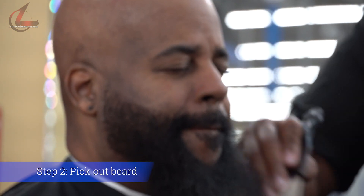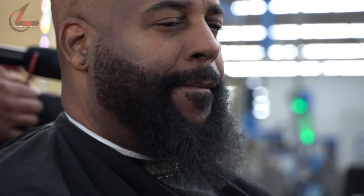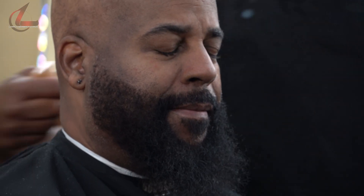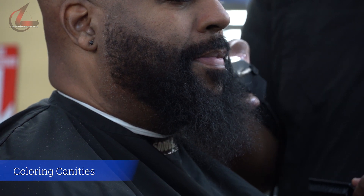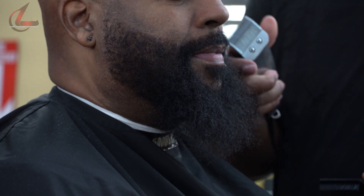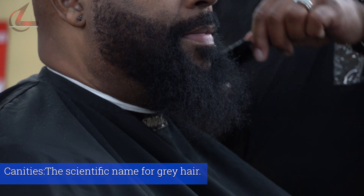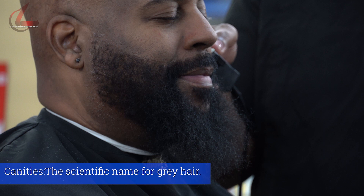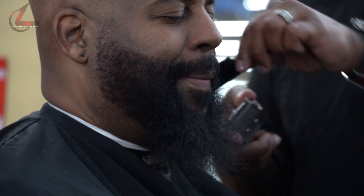Make sure — some people don't do this — they don't properly pick and comb out the hair, and neither do they properly pick and comb out the beard. They just kind of start cutting. This gentleman right here, we're going to color his caniches. I'll give y'all a minute to figure out what caniches is. Caniches is just a professional, respectful name for gray hair, so we're going to attempt to color his caniches today.